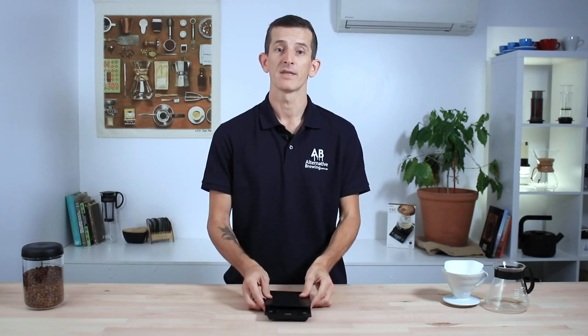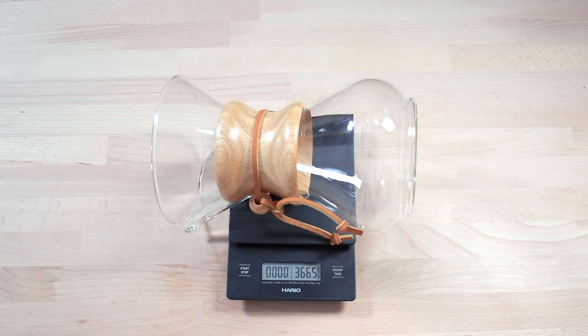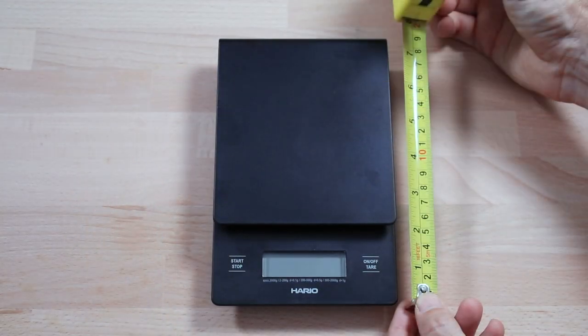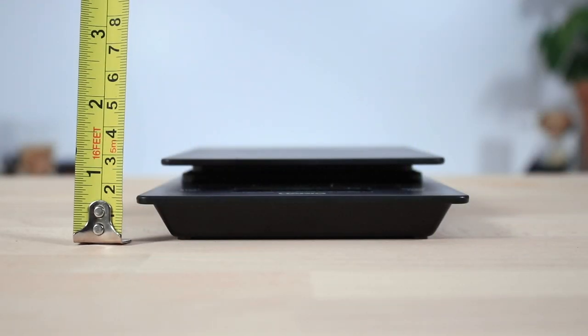Now the Hario V60 drip scales are compact enough that they don't take up a ton of space on the bench, but are large enough to accommodate brewers of all sizes. They measure 12cm wide, 19cm deep and only 3cm high for a nice low profile.